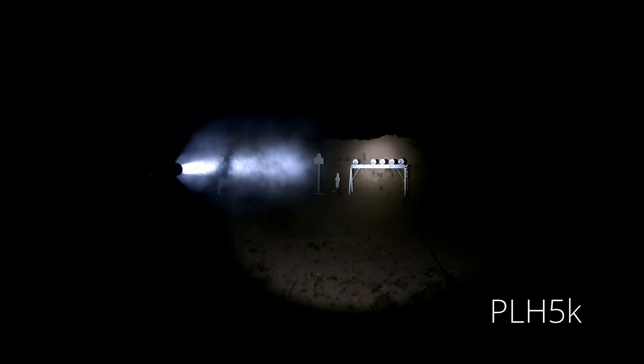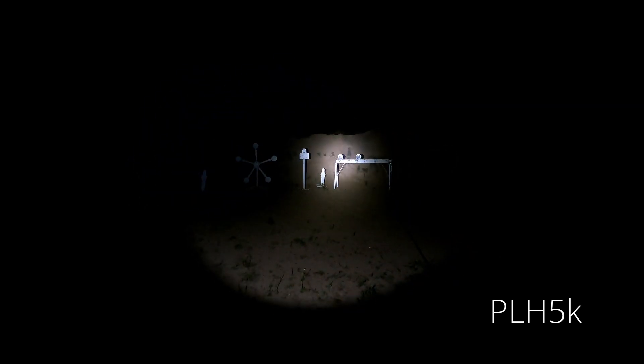I finished up by shooting a magazine through the pistol with each head. The OKW head punched through the muzzle smoke like a lightsaber — just right through the smoke. The PLH-V2 and the 5K both had more light reflecting back at the operator, but with all three lights, the reflection back from the muzzle smoke did not prevent me from getting a good target picture.